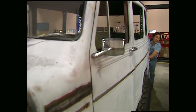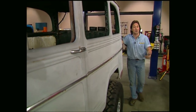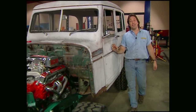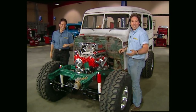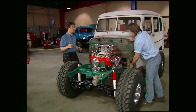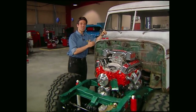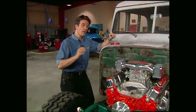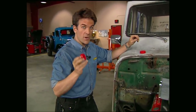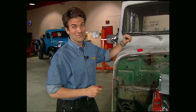Welcome back to the shop. Now that we have our chassis set up how we want it, with Rancho shocks, custom drive shafts, and AGR steering, we thought we'd set the body on for you and let you see why we called this project Wicked Willys. I think we should have named it Really High Wicked Willys — this thing is just angry looking, it's got some attitude now. When we bolt everything down, we're going to use Energy Suspension polyurethane body mounts to replace the stock rubber ones because they're less prone to flexing and they'll last forever.